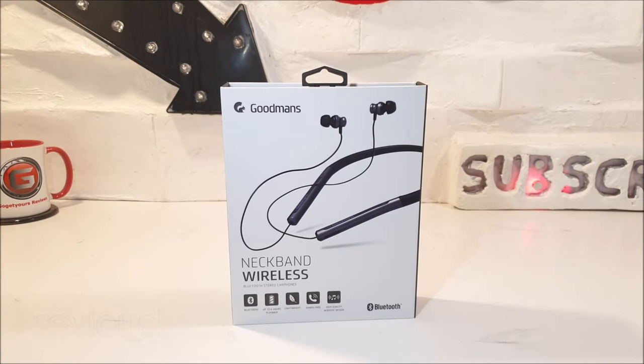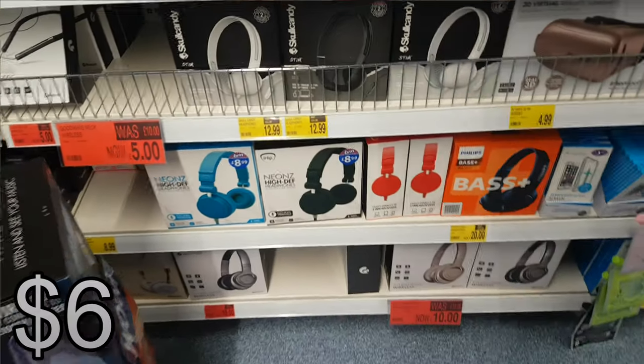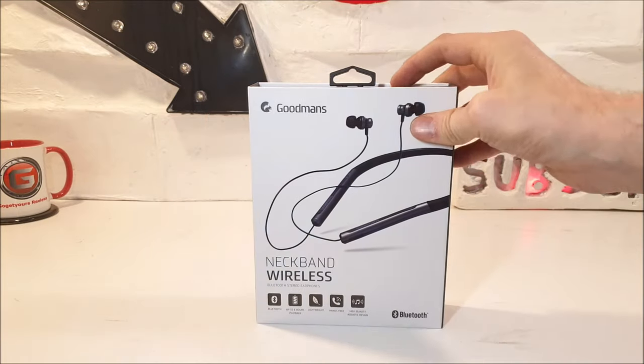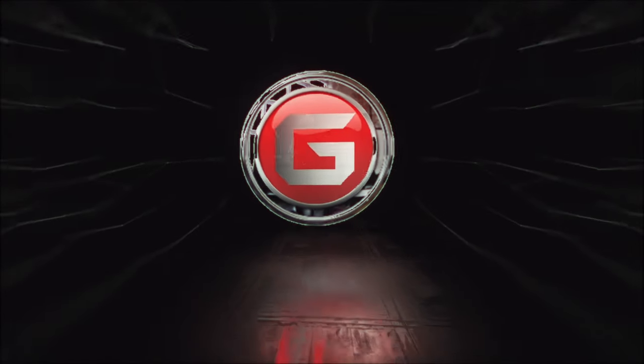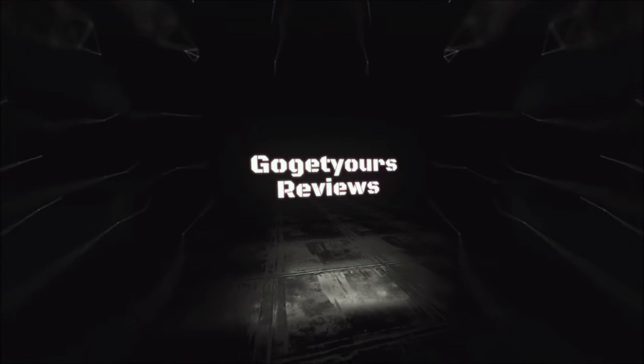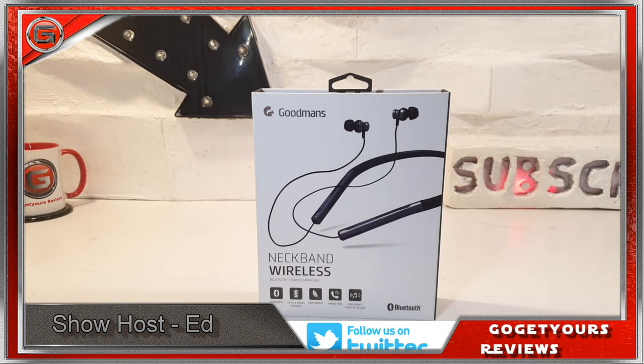Previously on the Go Get Yours review channel, I took a little shopping trip to my local B&M store. B&M is a home store that resides here within the UK. When I went there I managed to pick up these Goodman's wireless neckband Bluetooth earphones. Our mission today is to test these earphones out and see if they're any good, so stay tuned.